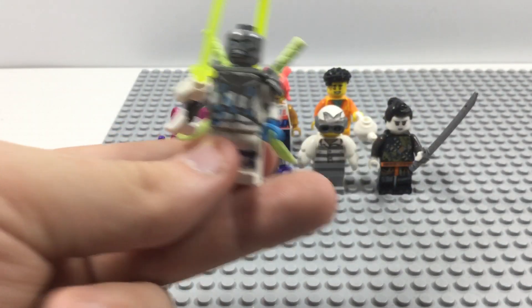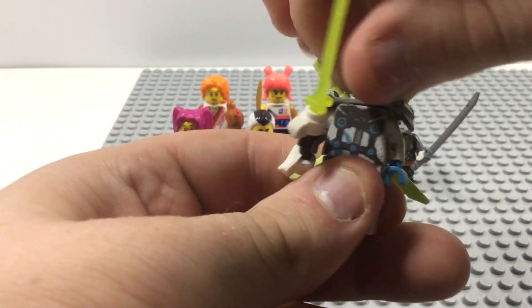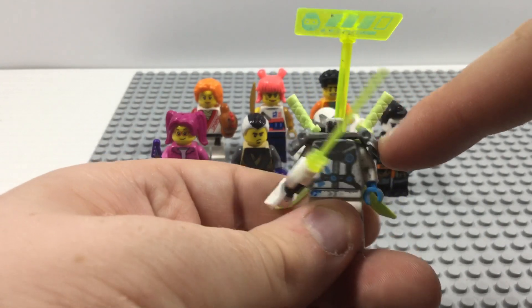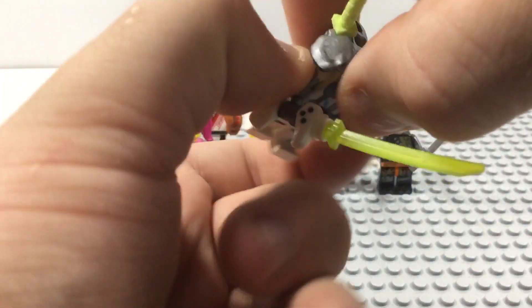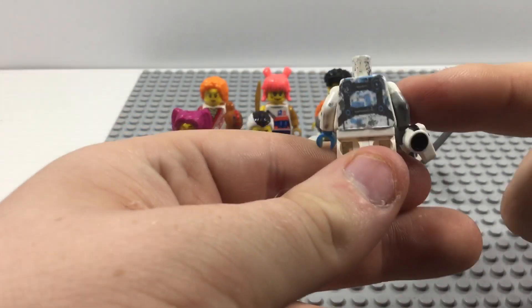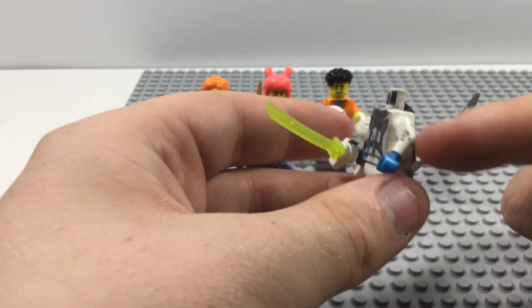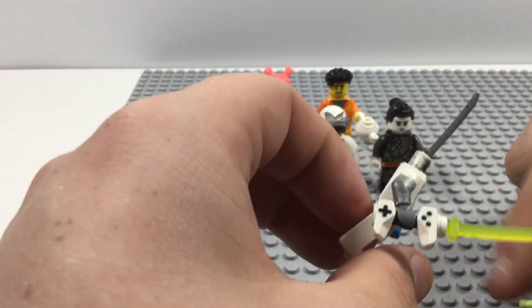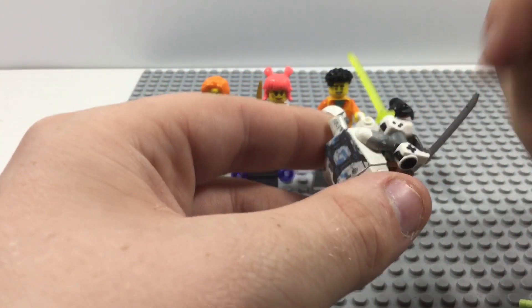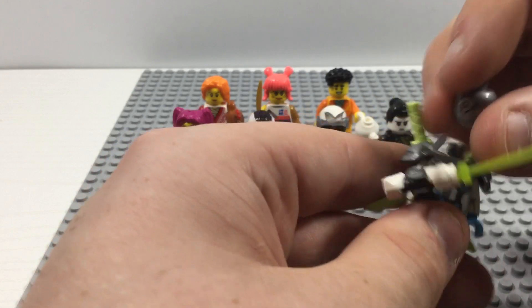I used some glue to attach the paper print onto the torso right there. If we remove his helmet, he has his ninja Ninjago face right there. I actually used a silver Sharpie and painted the shoulder arms. There's more of that printing I did on his back, and I gave him some silver spots on his arm — a mix of white and silver done with a silver Sharpie. As my first custom Ninjago minifigure, I think this was a success.